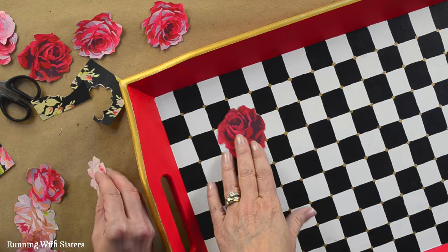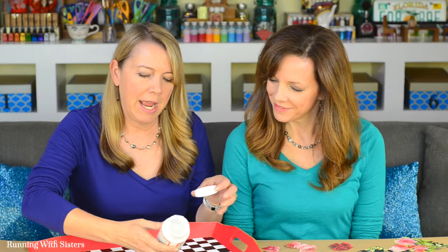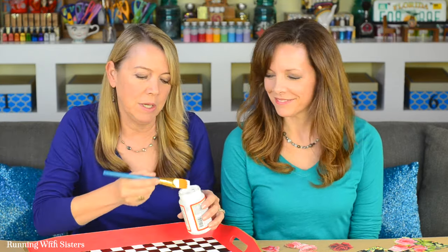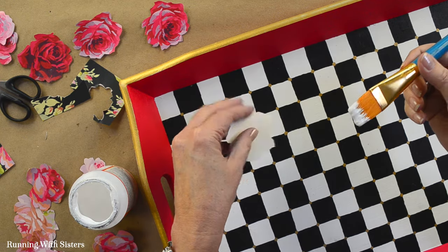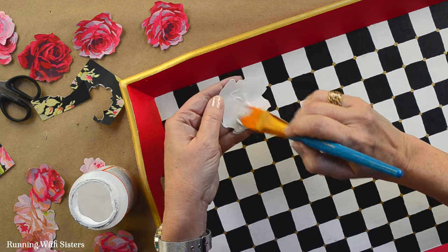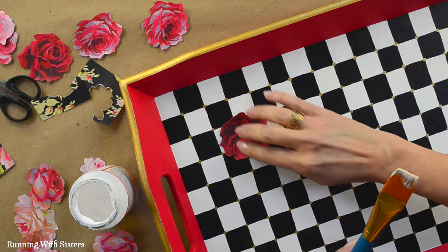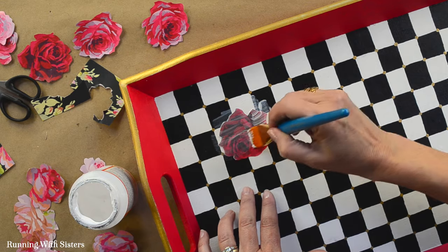I'll do the red one first because we thought it would look good in this corner — it really pops against that checkerboard. I don't get the paintbrush wet first and I don't mix the Mod Podge with water — never needed to. I'm using the Mod Podge straight out of the container, using maybe a little bit more than you might think you would. Better to use a little too much than not enough. I'm going to paint the back of the rose with a good coat, then set it down where we want it, press it down, and then the thing that makes it decoupage — and not just gluing things down — is that you go right over the top with another coat of Mod Podge.